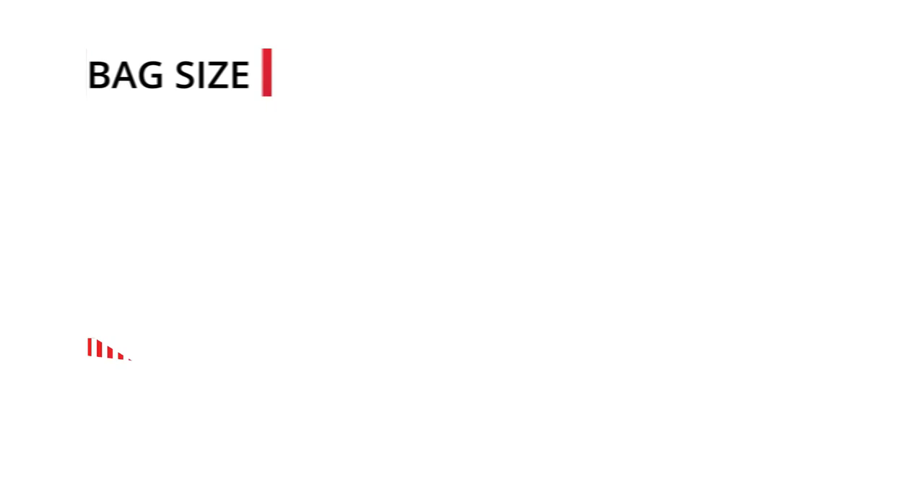Sure, larger bags might seem a bit easier to stall and track as you play, but you can also get similar results from a smaller bag if you tweak some of the other characteristics. From my experience as somebody who makes footbags, people tend to prefer bags that range between 40 and 50 millimeters in diameter for general play, and larger sizes for busking or public shows. Naturally, this preference also varies a bit with time and will change slowly as the sport evolves.